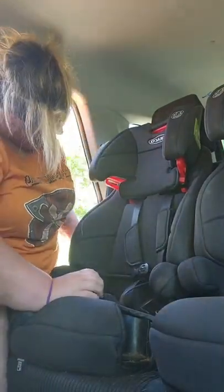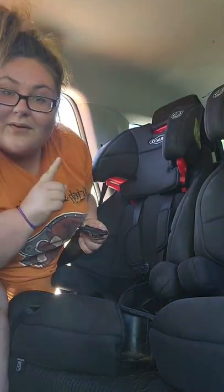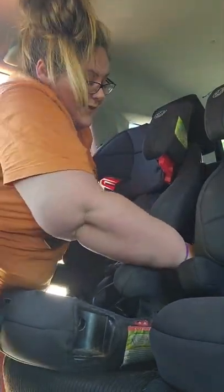I'm going to show you all how I install a car seat in less than 60 seconds. Grab your buckle — I'm using the seat belt because the seat belt is easiest. I'm going to put it through the back end of the seat because this is a forward-facing seat.